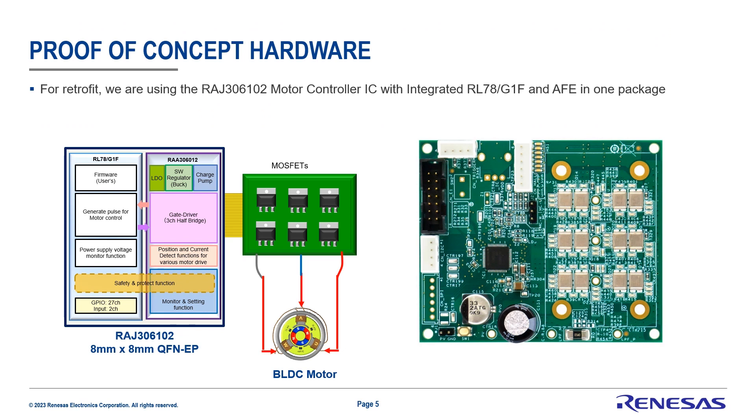In regards to hardware, the sensorless software leverages the analog front end that's integrated with our motor controller IC. In this case, we're using the RAJ36102.